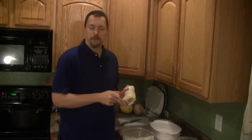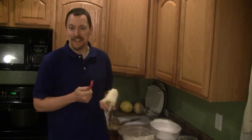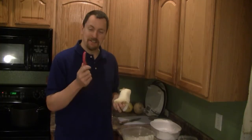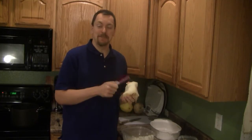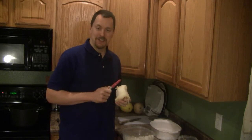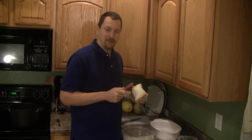As I'm peeling the jicama, I wanted to give you a word of warning. I've done it myself the last couple of times I made it and haven't cut myself yet, but I also heard from one of my viewers that as they were peeling jicama with a vegetable peeler, they ended up having to go to the ER. Be careful — you can cut yourself just as easily as you can peel the jicama. So be safe and don't cut yourself following my recipes.